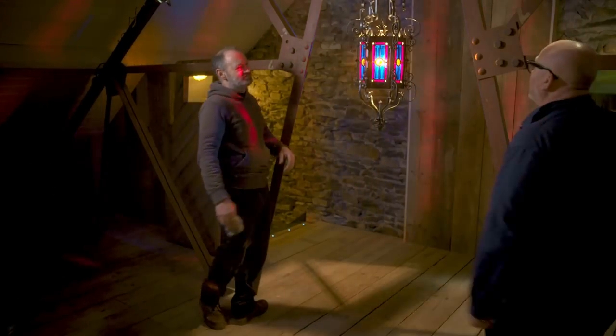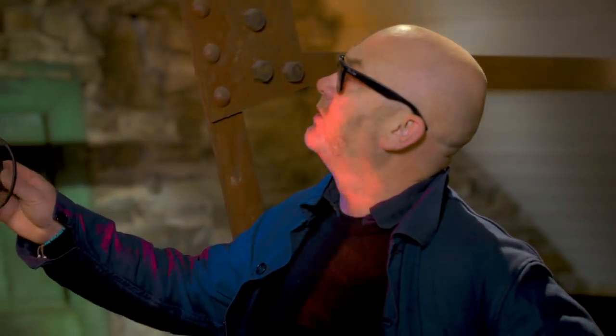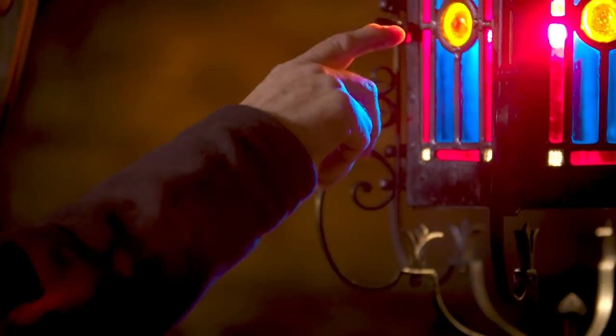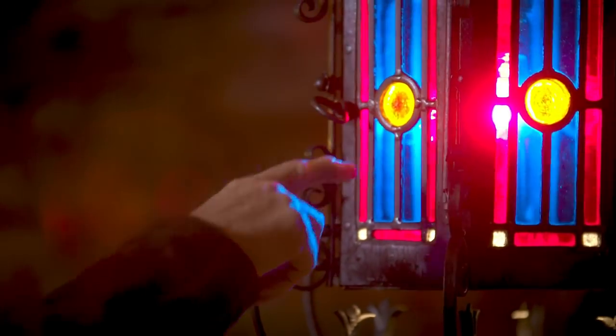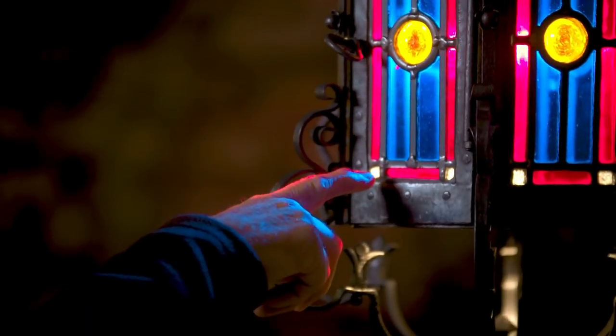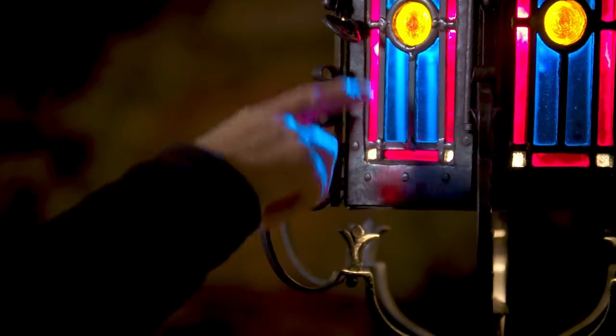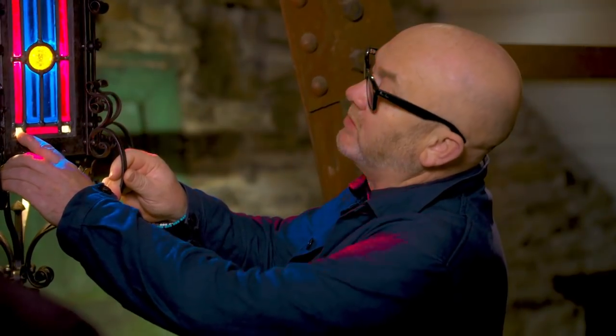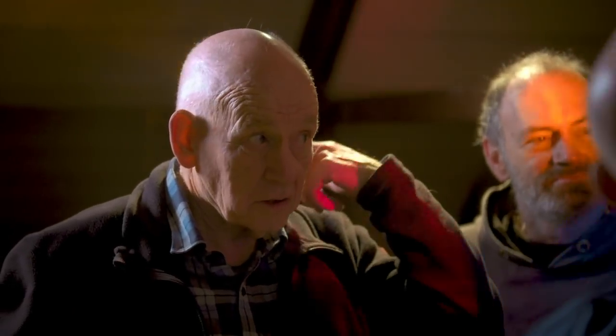That looks great — it does, doesn't it? That looks really good. I'm really pleased with that. That's excellent. So you've done the glass, Gord? I try to get a Victorian feel. I also found out that I had about ten of these old Victorian rondels as well, so I thought they would be an absolute perfect fit. This is a nice touch. Gordon taught me this actually — see this glass in the corner? It has a nice sparkling effect. Victorian stuff. That's the genuine stuff.